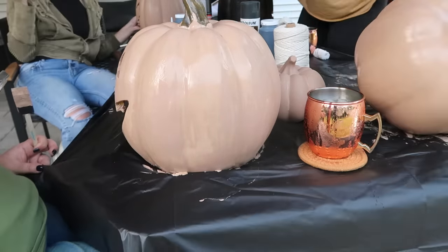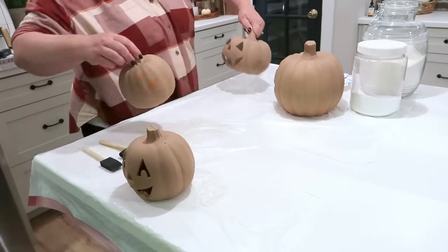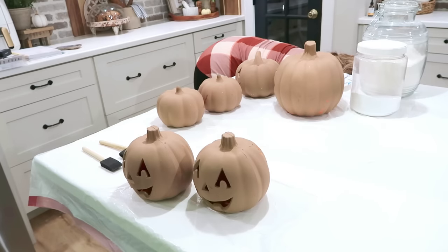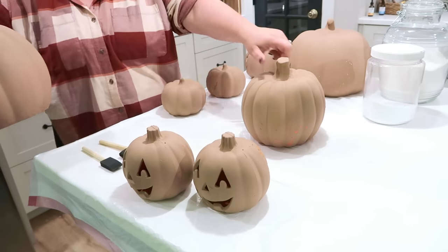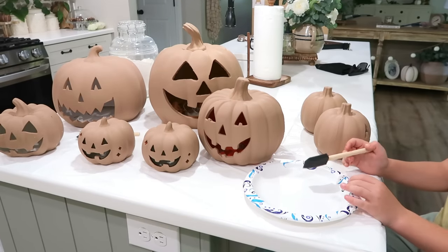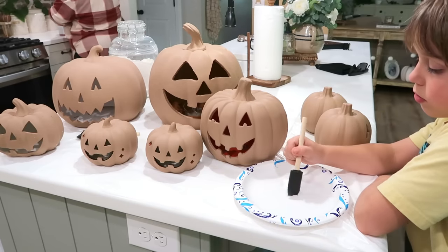I've seen lots of different renditions of this where they used clay to create a different type of stem to kind of mimic that Pottery Barn look, however I just left them as they were. I had little ones, medium ones, big ones — I wanted a big variety so that I can put them all throughout my home. This is several days later — full transparency — and I have laid out two trash bags on my counter. I pulled all the pumpkins out, they have all dried and need a little touching up. My son Ryan is going to help me paint them, and I did decide to use a little bit of baking soda for this final part just to make sure they had a little extra texture before I put the flowers.